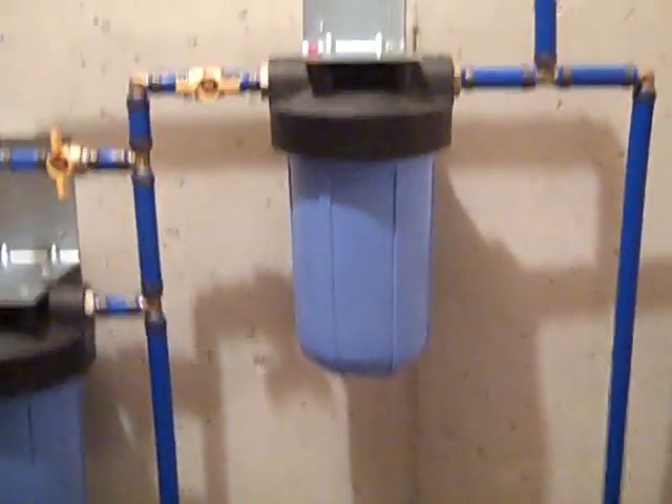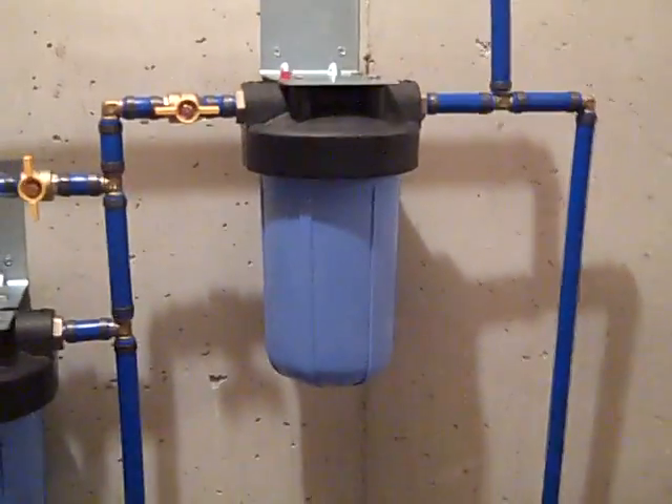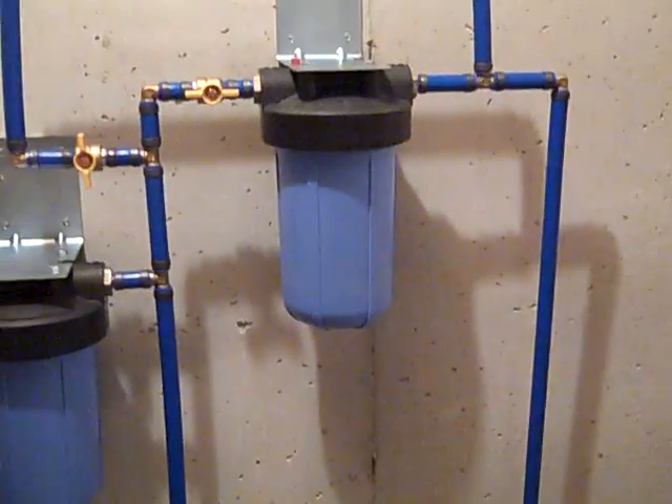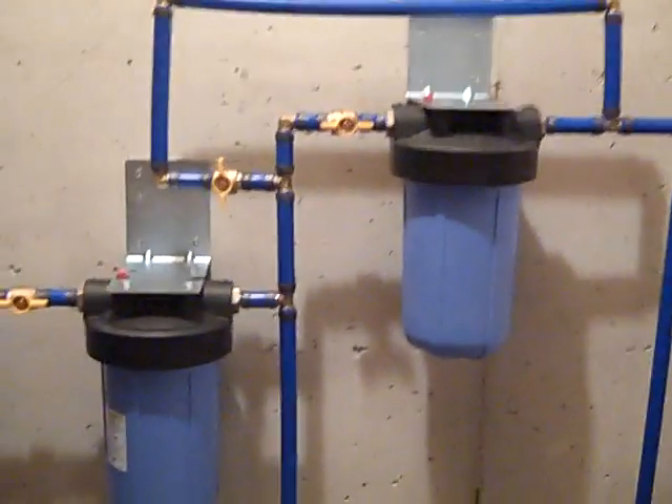The final stage is a canister with a charcoal filter for taste. Some water supplies have a lot of sulfur or just don't taste good, so charcoal is great for improving the taste of your water.